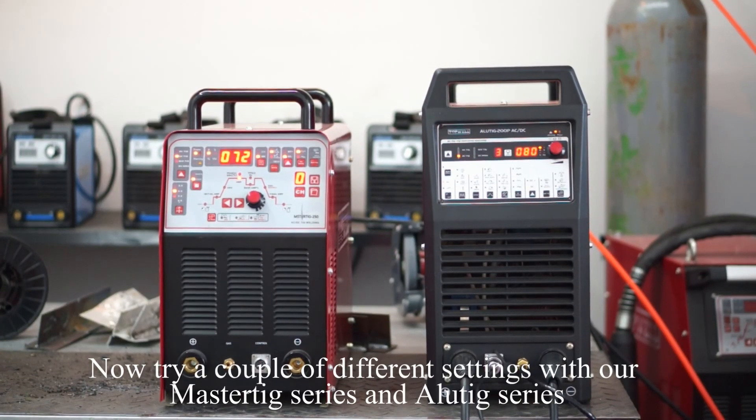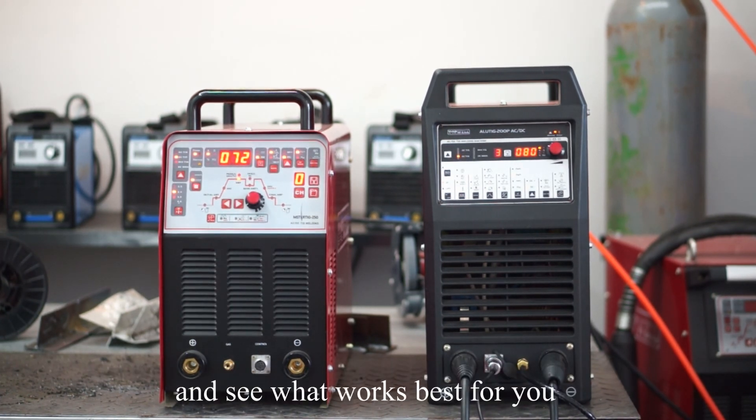Now try a couple of different settings with our Mastic series and Alutic series, and see what works best for you.